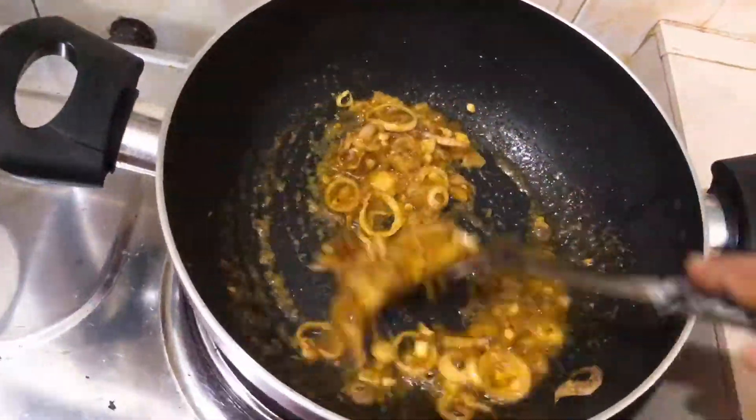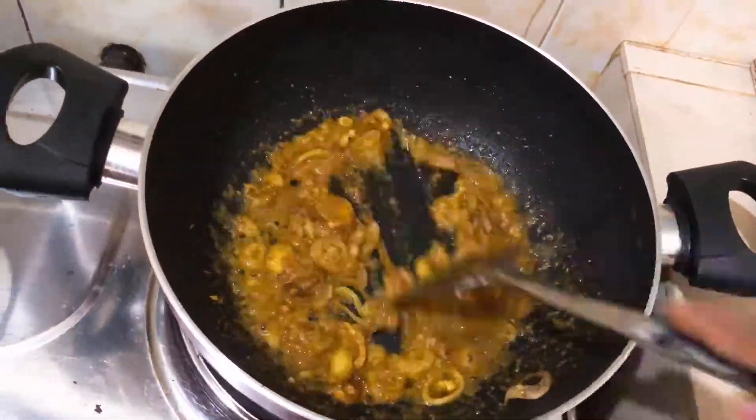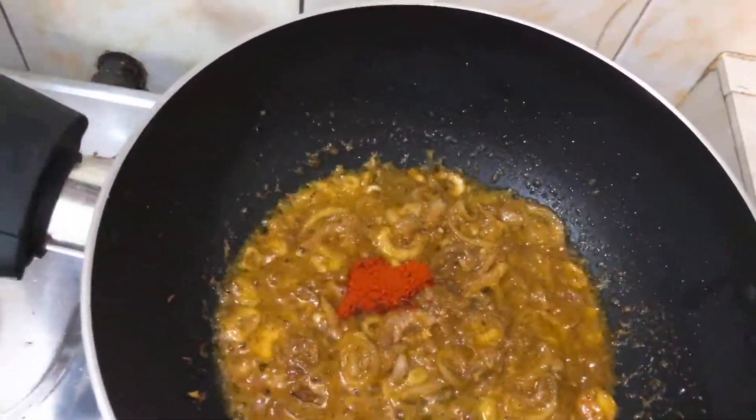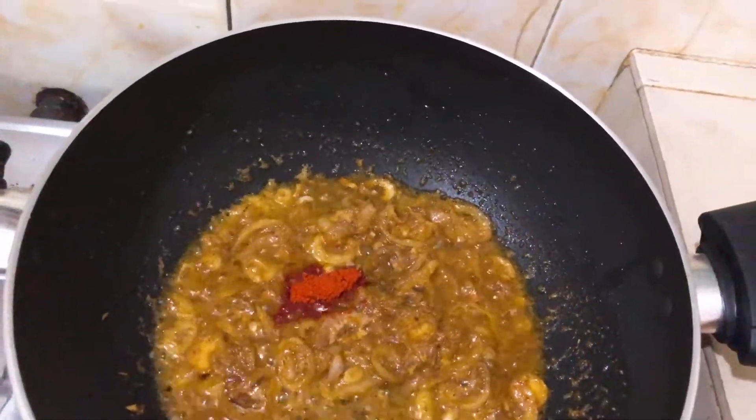This is a lot of delicious food. This is a hard time to get some of my favorite dishes. This is the favorite dish — it's a dish.